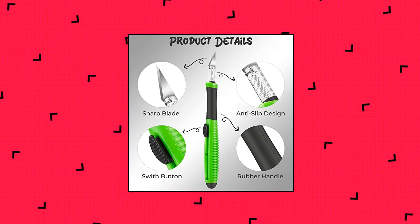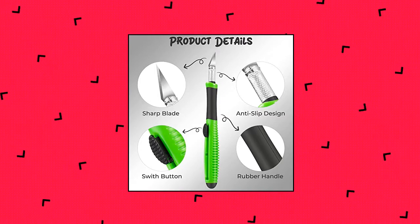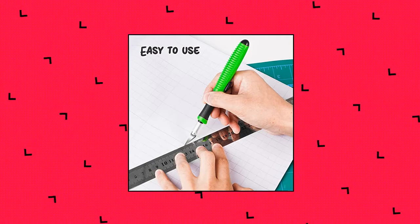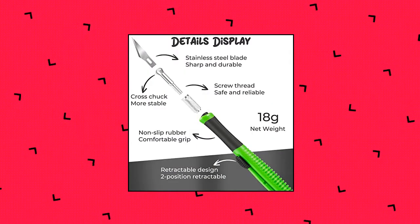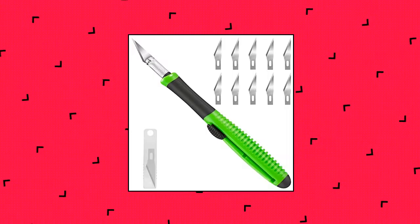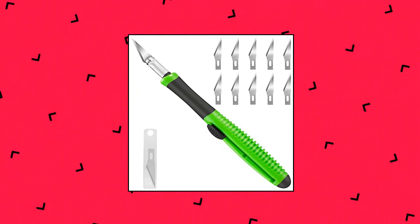Retractable craft knife — what you get: one retractable carving knife and 10 Pieces #11 High Carbon Steel Blades to meet your daily needs. The length of each craft knife is 17 cm (6.7 in.) and the weight is 18.1 g. Versatile Precision Knife — Hobby Knife Set with #11 Fine Point Blade, ultra sharp and tough, suitable for precision projects, models, artworks, crafts, and precision cutting.